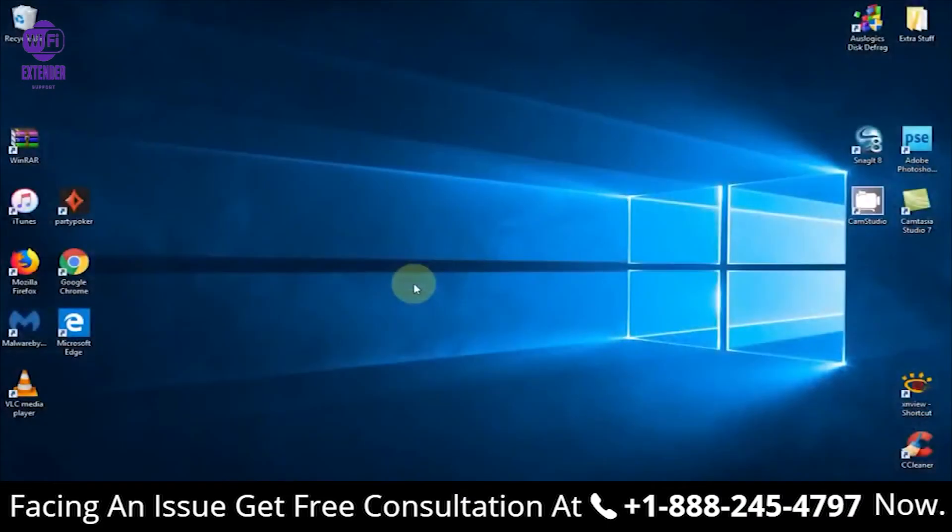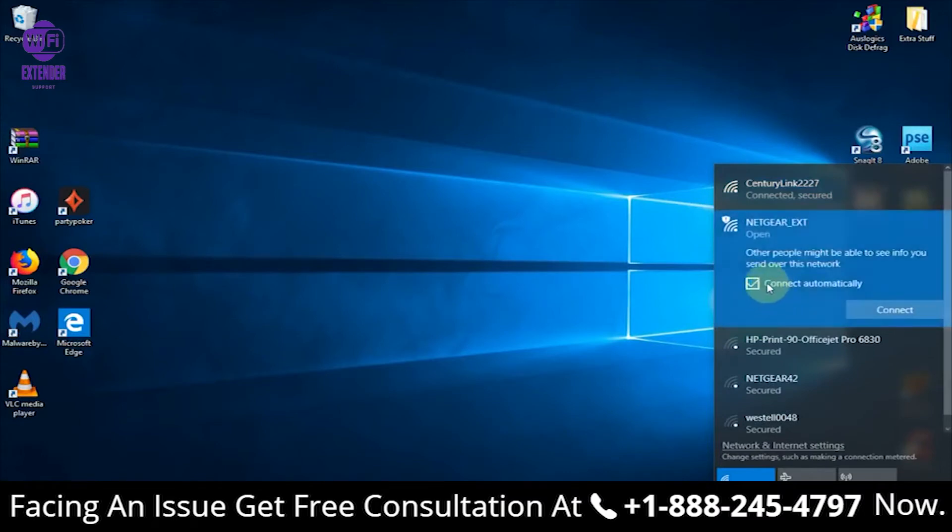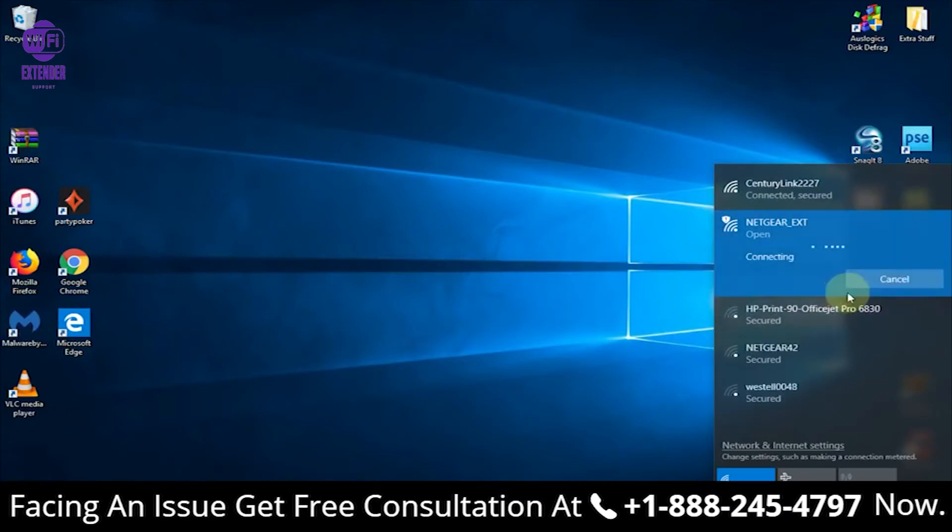Then we can go over to our computer and click the Wi-Fi icon on the taskbar. You can see right now I'm presently connected to CenturyLink as my Wi-Fi connection. The Netgear extender does show up and it says open — let's left click on that. I'm going to uncheck 'connect automatically' and click on Connect.